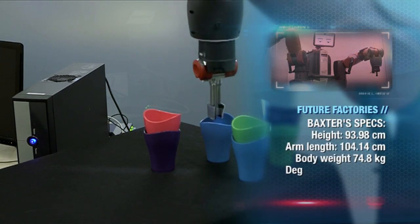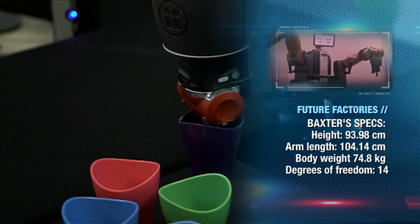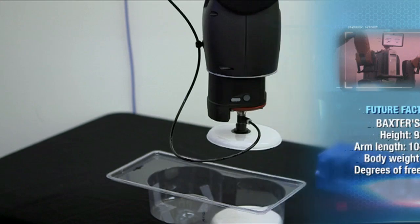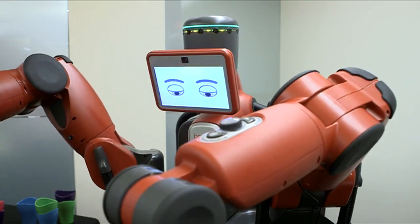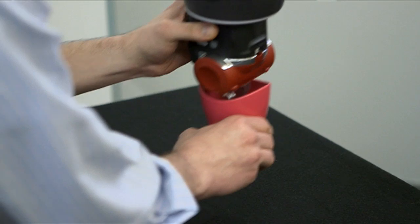Baxter wasn't designed to replace humans. Instead, its job on assembly lines is to help them, doing all those repetitive mundane tasks that can erode worker morale. And unlike other industrial robots, this one doesn't take its orders from a program. Instead, it's its co-workers calling the shots. For me that's the real joy — empowering an ordinary factory worker to be able to do more and to use their native intelligence to be productive.